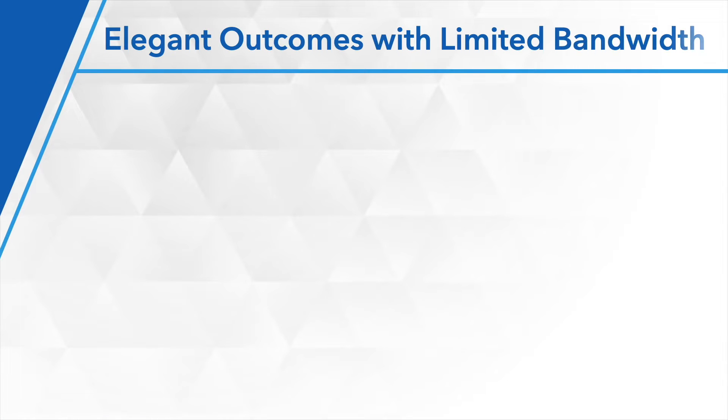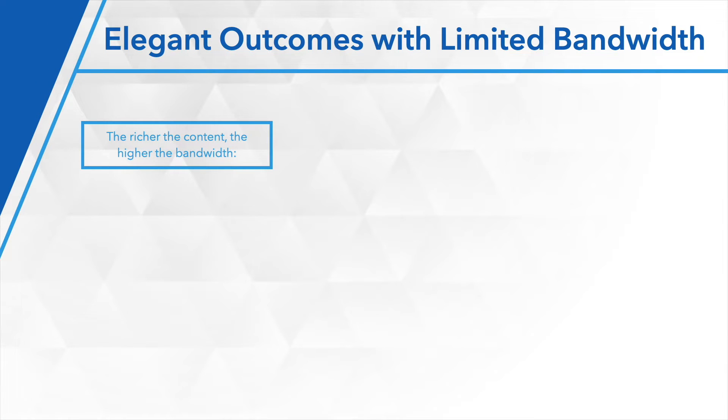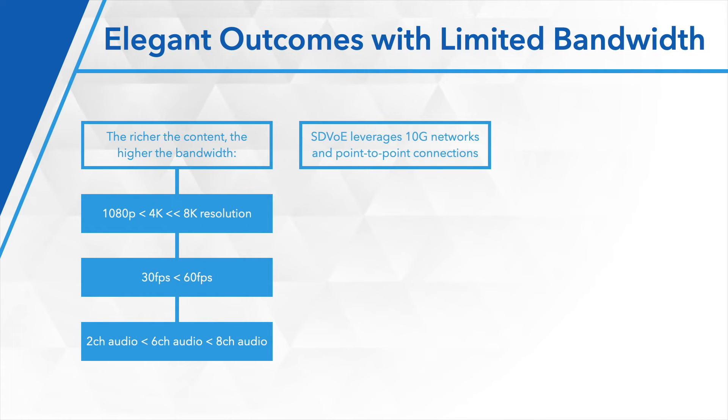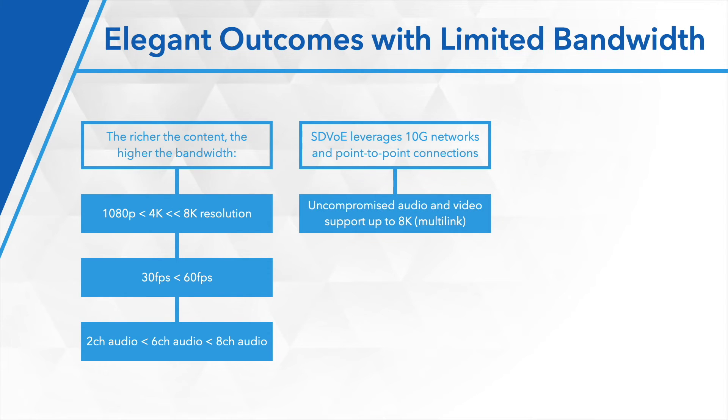Bandwidth limitations. As we climb the ladder with elegant outcomes, there's going to be a penalty or a cost of bandwidth associated with that. Higher the resolution, higher the frame rate, more audio channels — the more bandwidth you need. SDVoE leverages 10 gigabit networks for an uncompromised audio and video experience, up to 8K for multi-link applications. They go to great lengths to carefully manage that bandwidth to make sure it does not exceed 9 gig across that network.